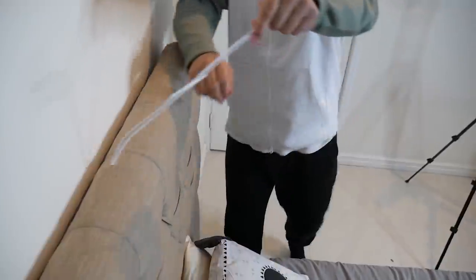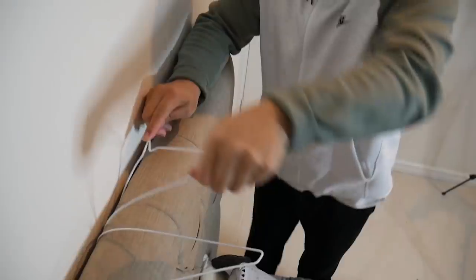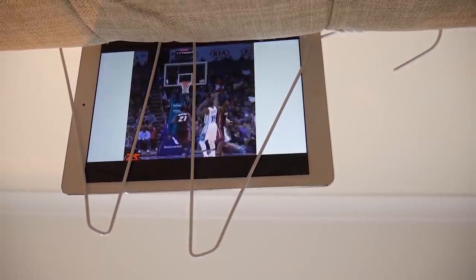You ever have that problem when you're trying to watch your iPad but your arms are too tired to hold it? What you're gonna need to do is get two clothes hangers and squeeze them behind your bed and bend them down. And this is enough stability to hold your iPad up there. Dude, they look so cool.